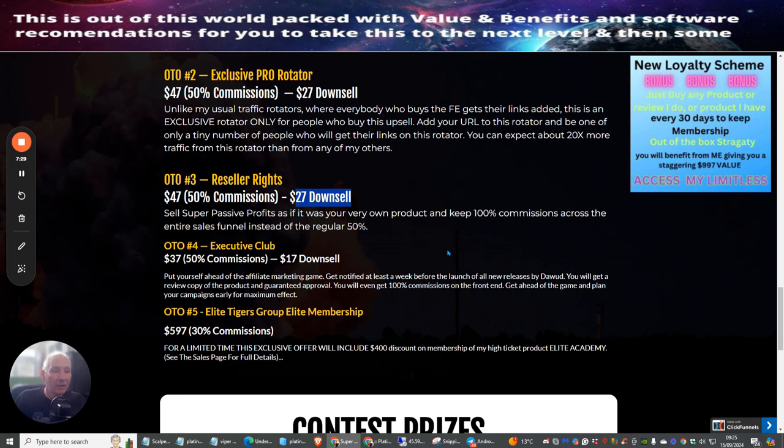OTO4 is the Executive Club, where you can get ahead of the affiliate marketing game. You get notified at least a week before the launch of a new Dawood release, receive a review copy of the product, guaranteed approval, and 100% commissions on the front end — so you can plan your campaigns early for maximum effect. This is an incredible price of just $17, with a downsell available.